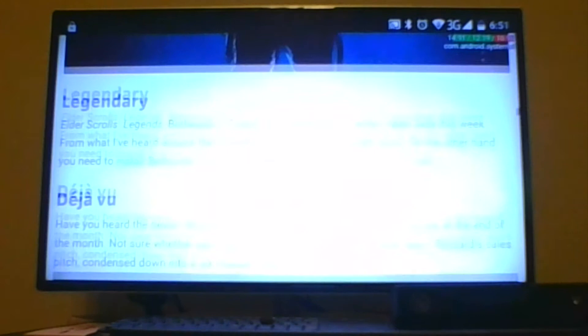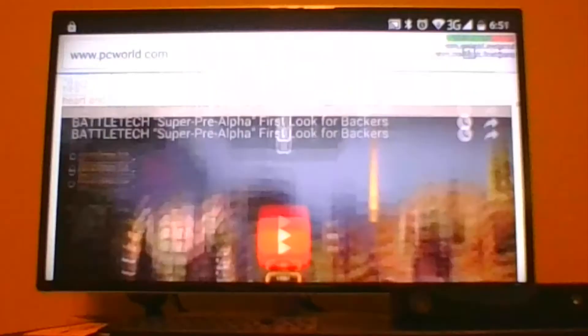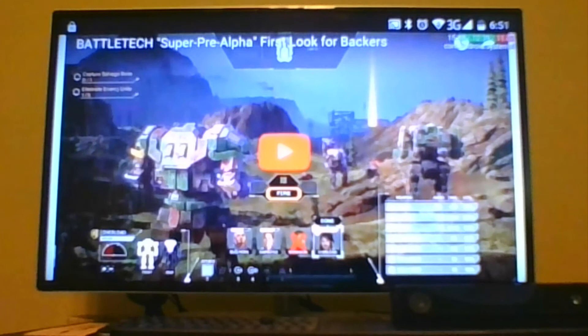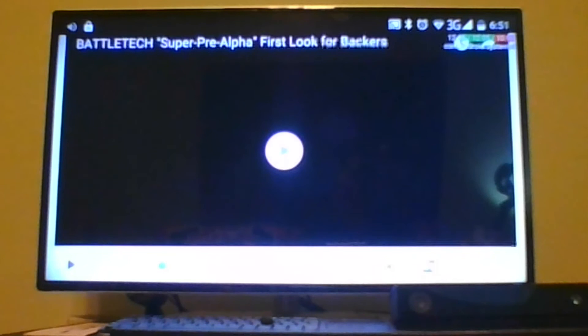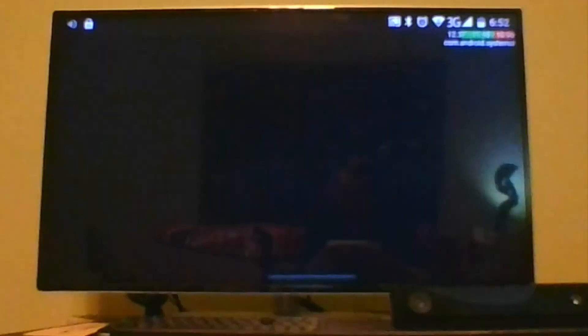The Google Cast feature works very well when scrolling large webpages with a lot of embedded video content. This particular PCWorld page was one of their weekly recaps with about seven YouTube videos embedded into the page. I was trying to launch a video about the new Battletech game — some crowdsourced Kickstarter thing — and this is some pre-alpha footage. After a little buffering the video gets going; there's a short pause because the video is 28 minutes long, so a bit of buffering was needed.